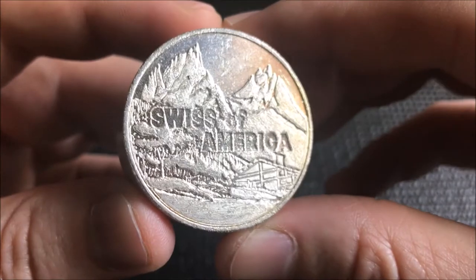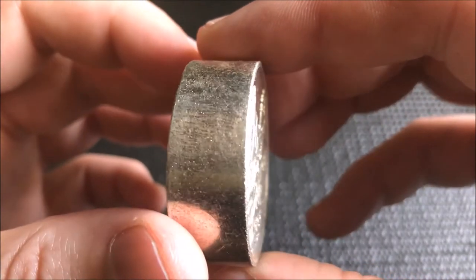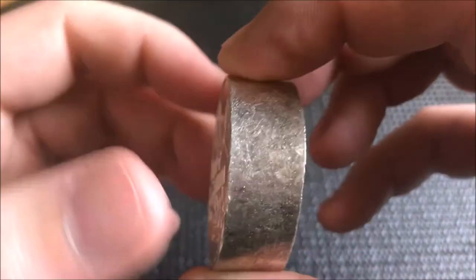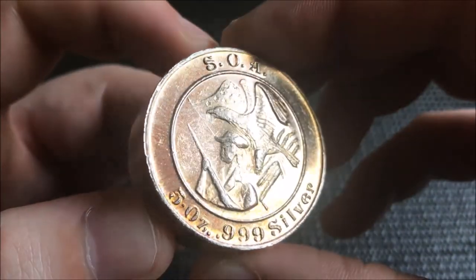Here we have the Swiss of America from the Draper Mint, made in Draper, Utah in the 70s. These ones are the five ounce — big old fat ones, like hockey pucks, big old Rolos.